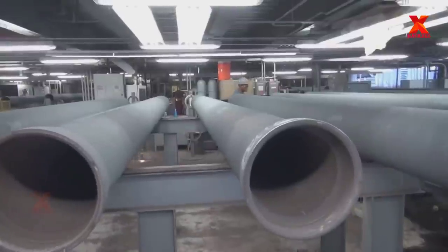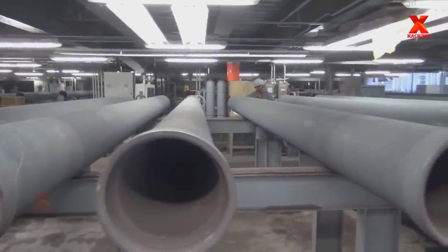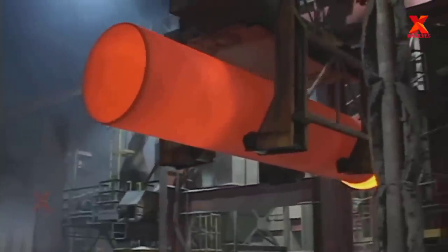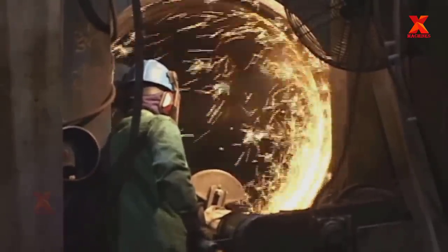Have you ever wondered, is there anything special about these drinking water pipes compared to other types of pipes? X-Machines will take you to visit a factory that manufactures ductile iron pipes specialized for drinking water to discover the answer.